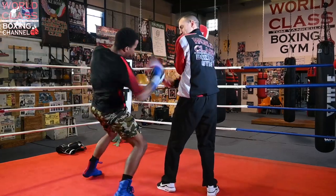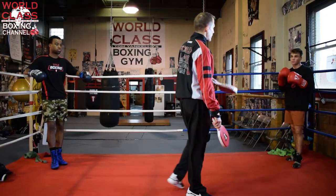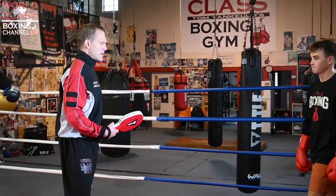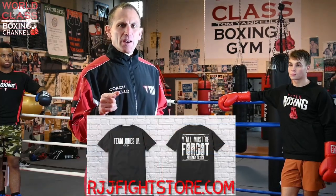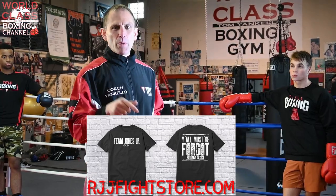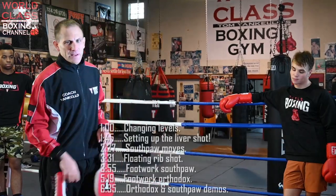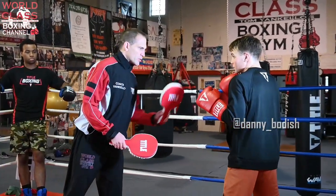Today's video, I'm going to show you guys a great way to set up the hook to the body. Whether you're a southpaw or you're orthodox, how to set your hook to the body with your lead hand. I got Danny and Siobhan to demonstrate from both sides and both scenarios. Just a reminder, I'm training Roy Jones for his fight against Mike Tyson, so go to rjjfightstore.com and order your Team Jones Jr. apparel and get ready for this big event.